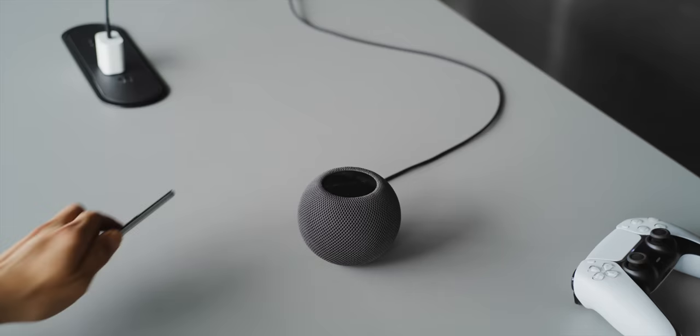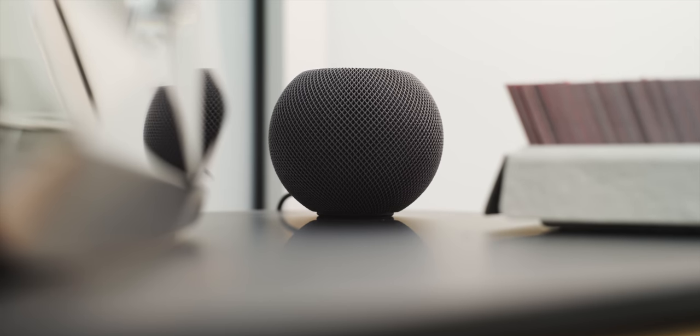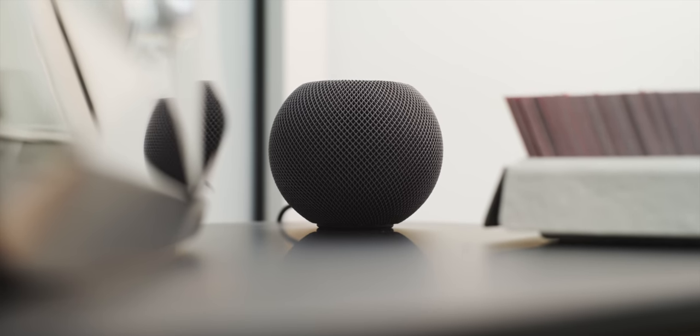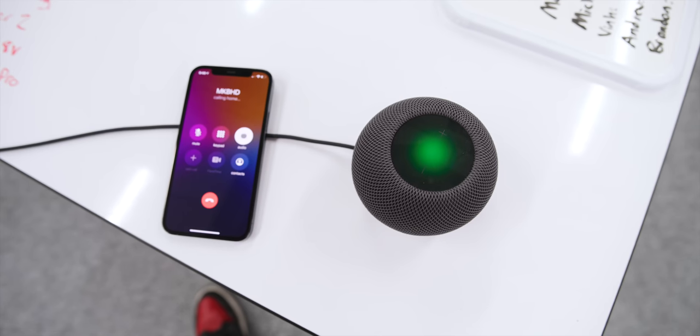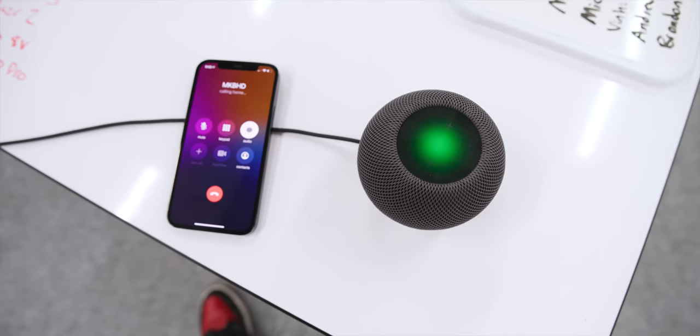Hey Siri, tell me a good joke. [Siri]: What does it cost to hire a spy? I could tell you, but then I'd have to bill you. Siri can do timers, and yes, she can do more than one timer at once despite not having a functional screen to keep track of them all. And of course, when your iPhone is on the same Wi-Fi network, you can send and receive texts or start phone calls — it glows green while doing that. So that's already pretty convenient.